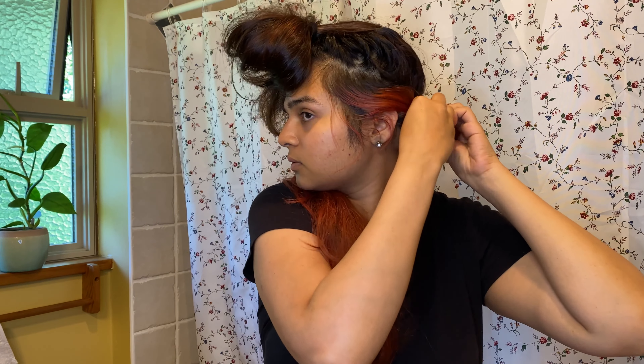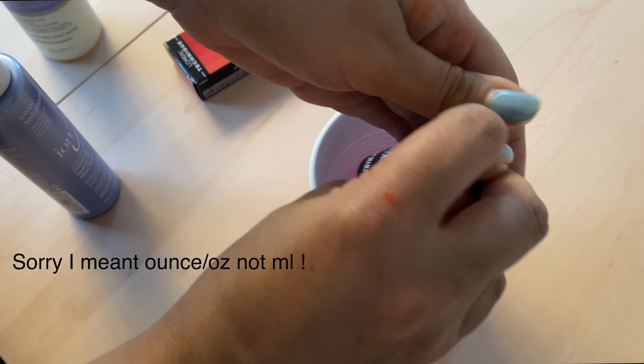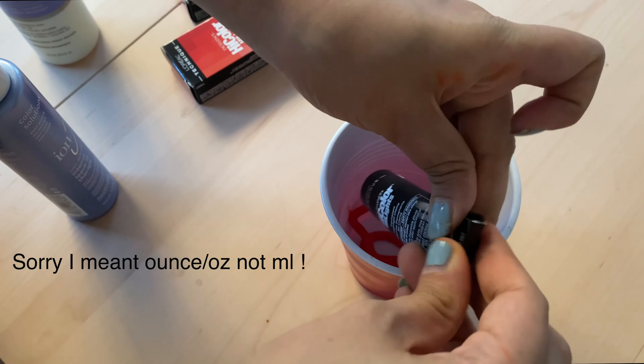I'm starting off by detangling my hair, just combing through and making sure there are no knots. I have some clips and rubber bands to part my hair and put it aside. Because my hair is two different colors — the bottom is pink — I'm going to use that as my differentiator first. I'm moving that out of the way to do that area last, since it's already light and the orange-red color will just merge with it, so I don't need a color remover. Once that's out of the way, I'm further dividing my top hair into two sections on the side.